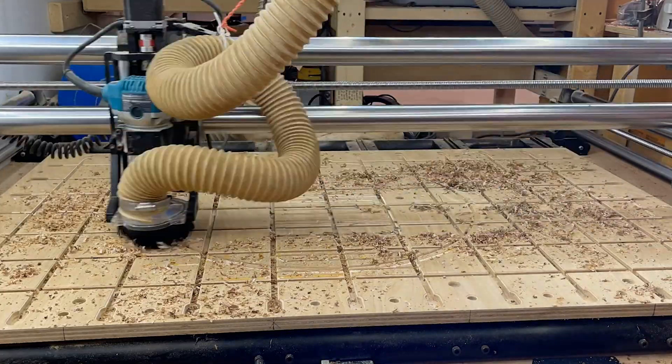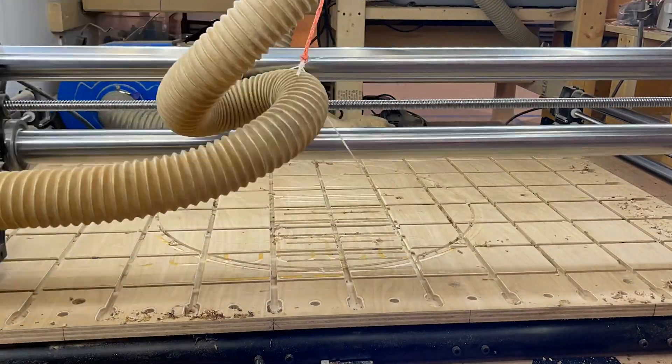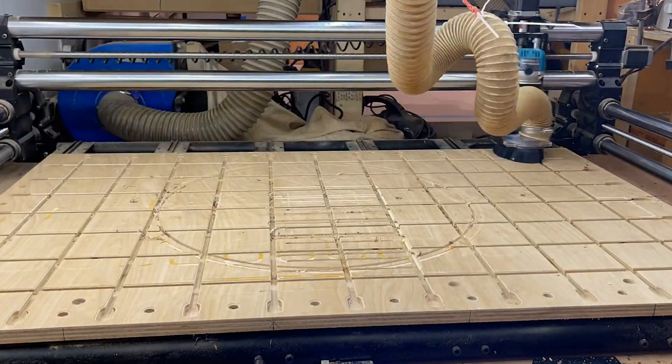Here's a little bonus tip for you. You know how annoying it is to have to vacuum up the machine and reach all the way to the back after a cut? You can drop your dust boot, not turn on the spindle, and use that same surfacing toolpath to run over your entire wasteboard and vacuum up all the chips and dust. So you're basically making your machine clean itself — that's pretty cool.